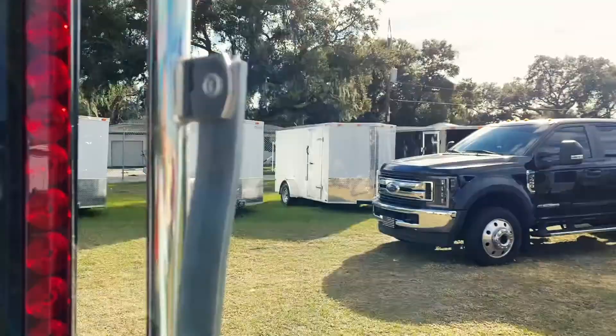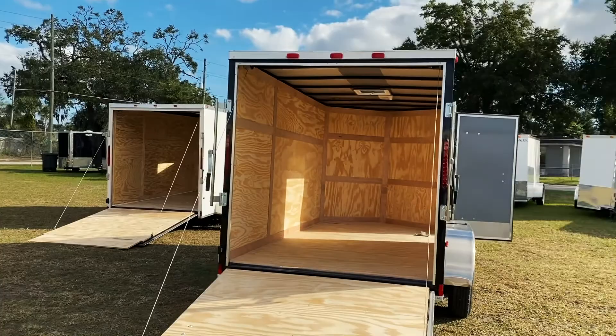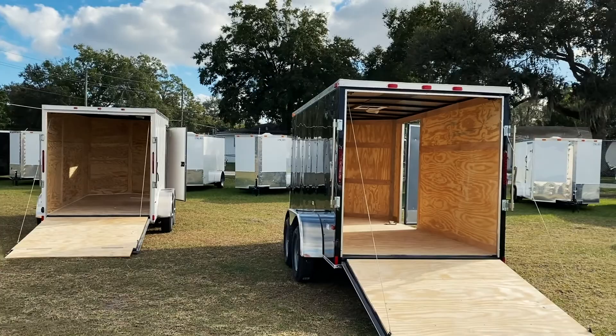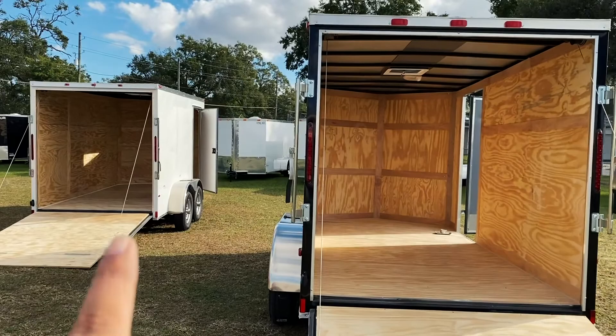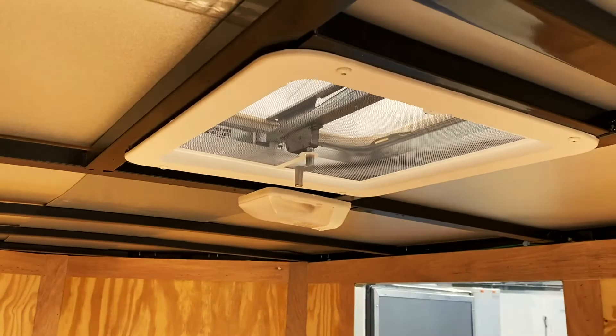One of the things you notice in the basic trailer is that it does not have a fold-out ramp like the other trailer. The trimming inside is not as nice as the wood trim in the advanced. This trailer is six feet tall, has one interior light, and a 14 by 14-inch vent.